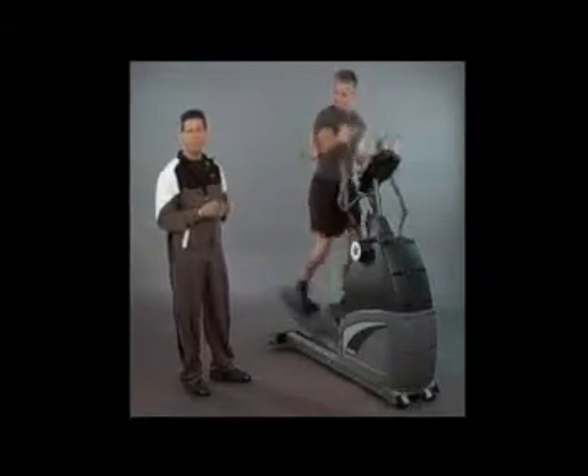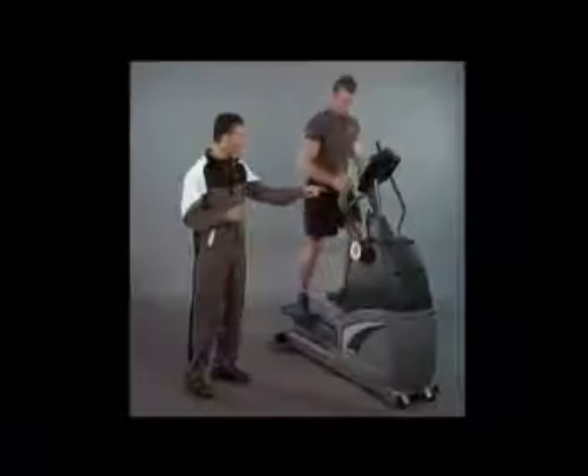James is using the upper body arms right now, which is working his biceps, his triceps, his pecs, his back, his traps, his delts. It also has handles that allow you to just hold on, or you can run hands-free, just like you're running outside.